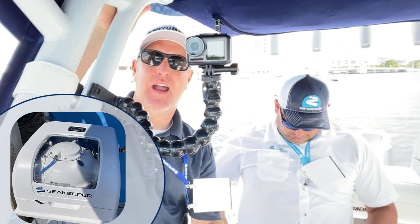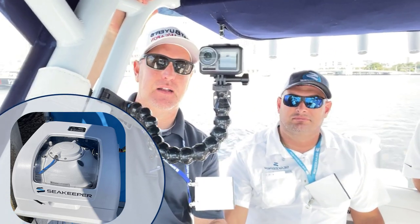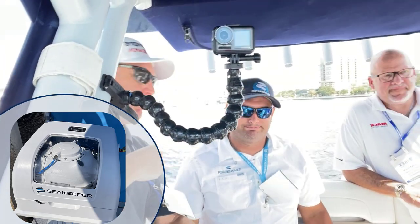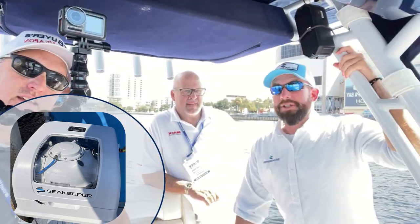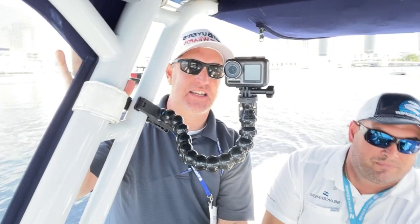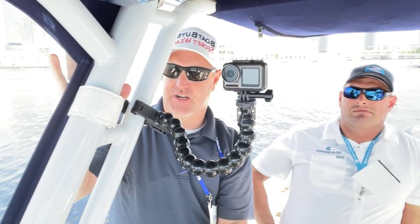Hey, Captain Matt, Boat Buyer's Secret Weapon here. I've got the opportunity to demo a Seakeeper. I've got Brian, Captain Brian, and Brooke Stephens with Seakeeper, and Jonathan Parmet, passenger here. If you haven't experienced the Seakeeper, we're going to show it to you.